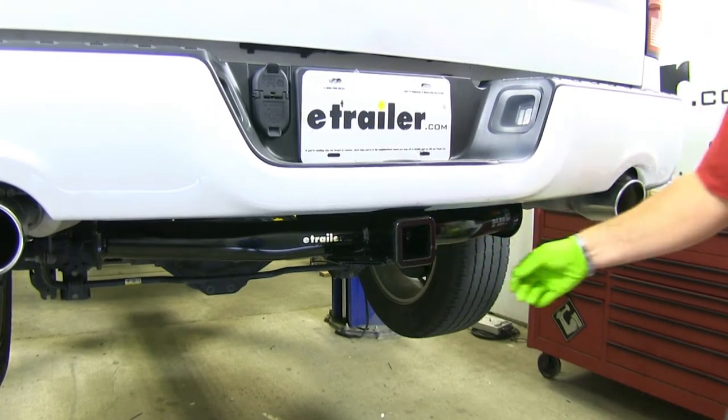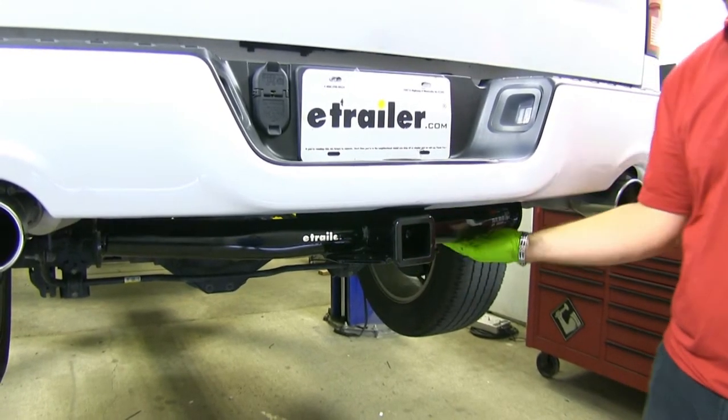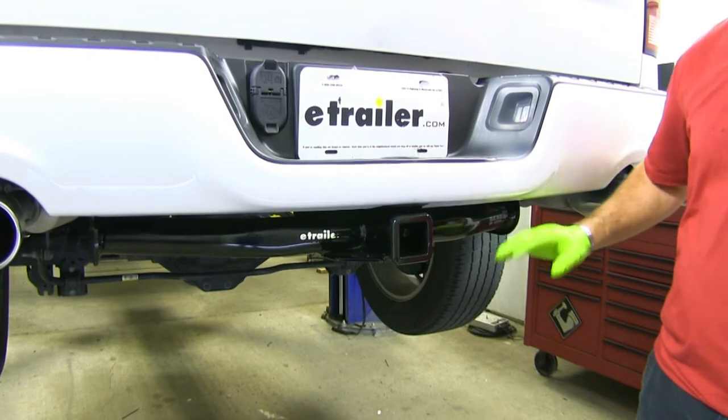This is what our hitch looks like when it's installed. You can see the cross tube a little bit, but it does have a rounded design to fit the contour of the vehicle.